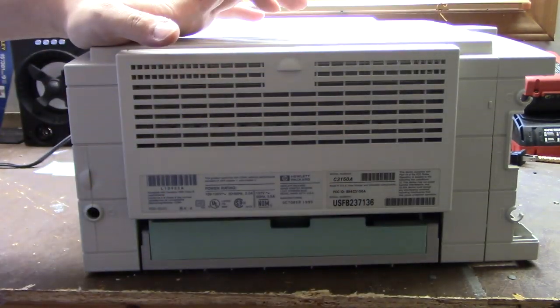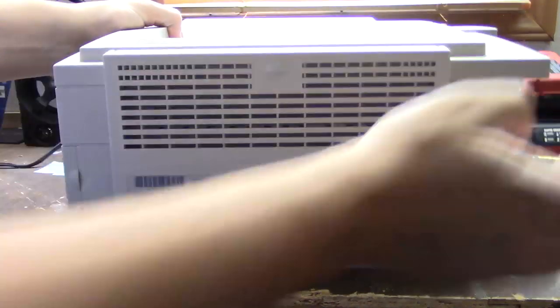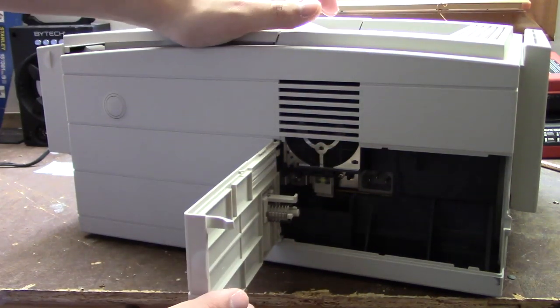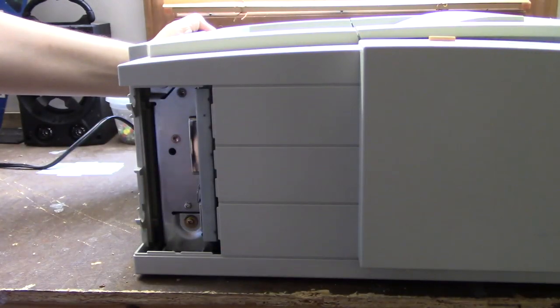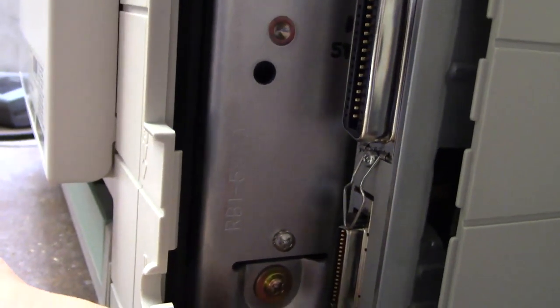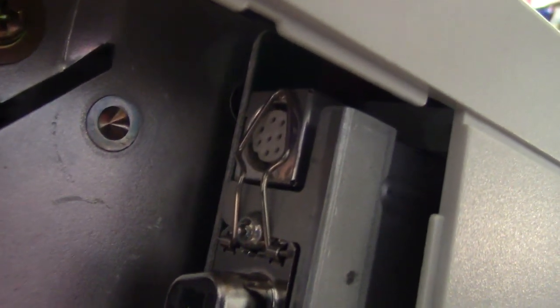Not sure what that green lever is for. On the right side, this panel comes off and reveals the power connector. There are various computer connections: this is the standard Centronics parallel port I'm using, and right here is another type of parallel port - I'm not sure what that's for. Up here you even get an Apple serial connector, so this printer is Macintosh compatible. You also get the controls and the LEDs - there are just two buttons. And on the front there's even an IR sensor; I believe you can print to this wirelessly from a laptop with an infrared receiver.